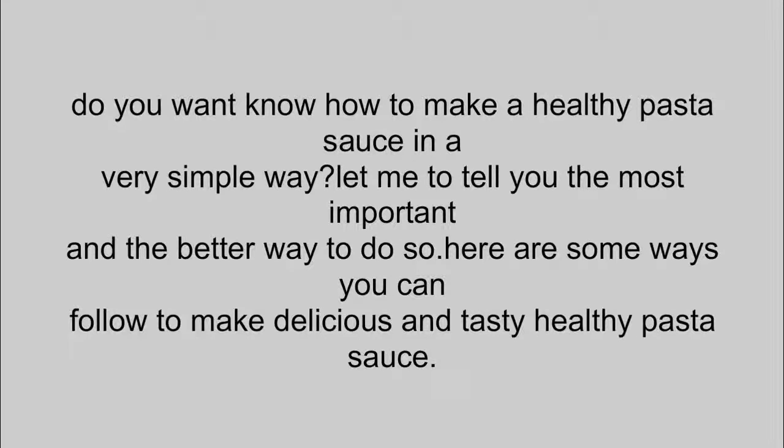Do you want to know how to make sweet tea in a very simple way? Let me tell you the most important and best way to do so. Here are some ways you can follow to make sweet tea.